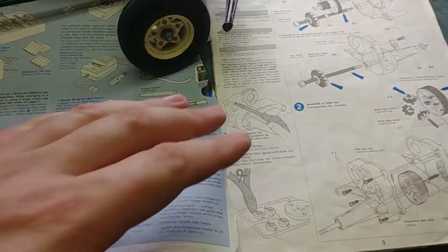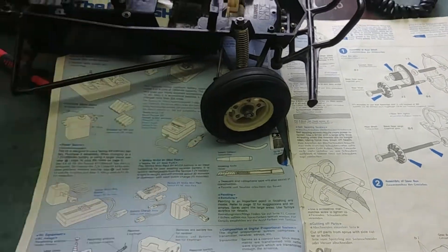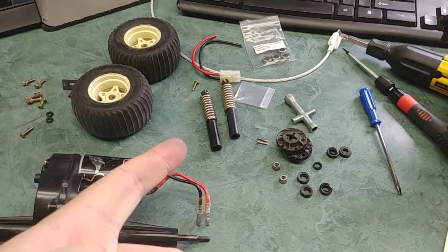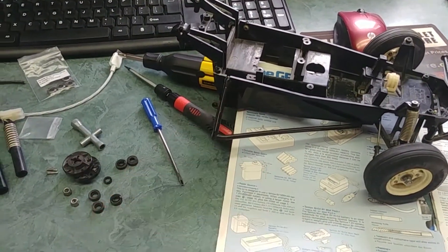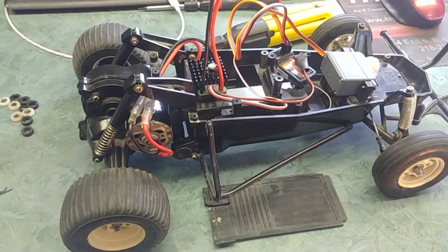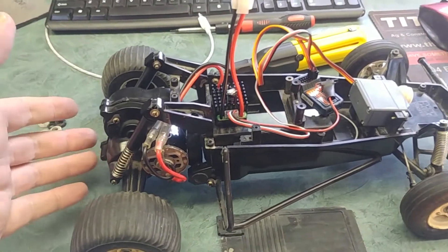Glad I got the original manual, even though it's kind of tattered — just a keepsake thing now. Onto the springs — I'll try to get that figured out and get that into the back of it.